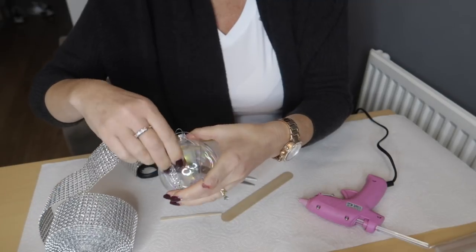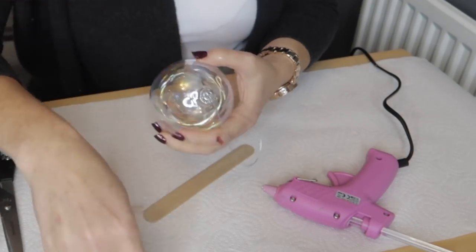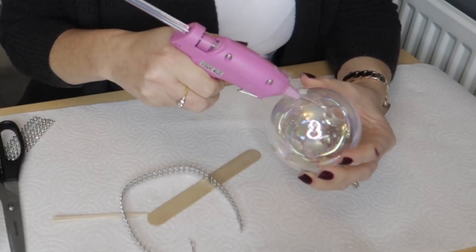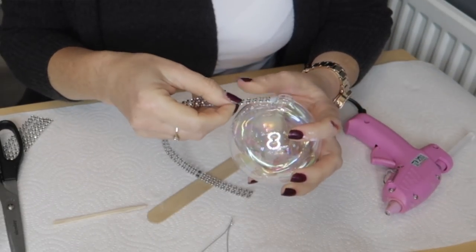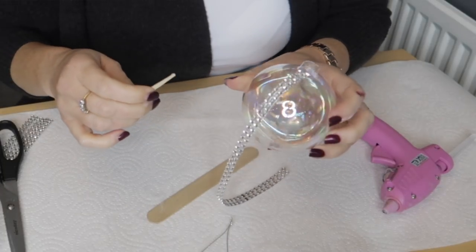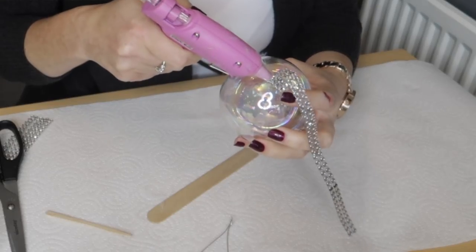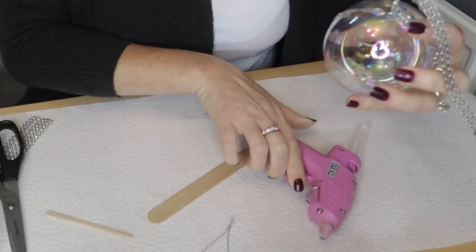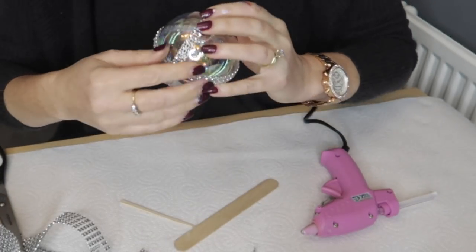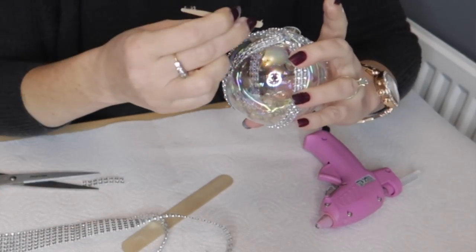Measure the ribbon going around from one side to the other, then take the top off the bauble — always take the top off when decorating. Start gluing it all the way around on one side, then all the way around on the other side, and then in between. You could bling it out even more with individual bigger gems in the middle. You could also do this on any plain colored bauble — it doesn't have to be see-through. I'm crisscrossing this one and then filling in between as well.